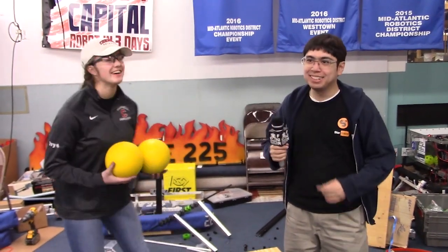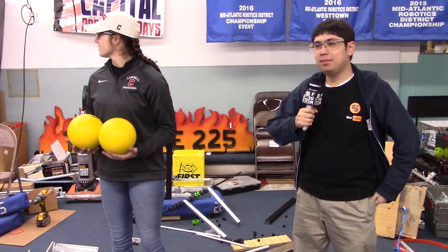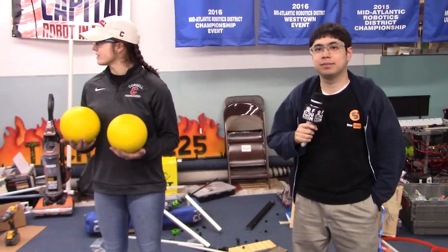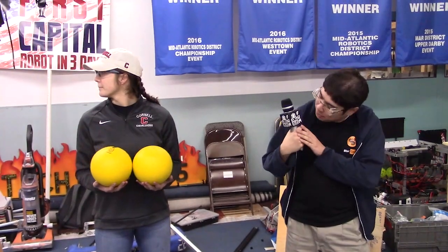Hi, I'm Howard here with Michaela at the FIRST Capital RI3D, and we're going to play with some of the power cells and look at a few of the ways they interact with one another.